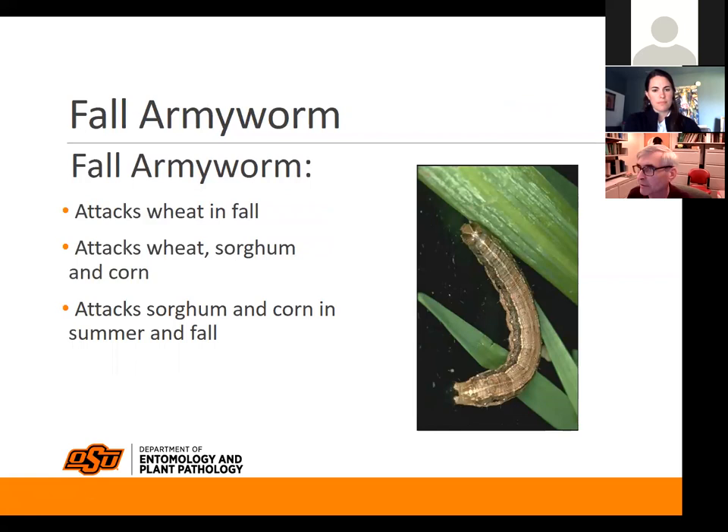Just to review: fall armyworm will attack wheat in the fall — that's why it's named that. We see it typically in late summer and fall. It will attack wheat, sorghum, and corn. Sorghum, and to a lesser extent corn, can serve as a bridge crop for it to come into wheat in the fall.